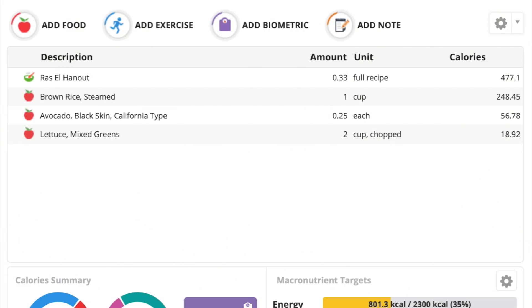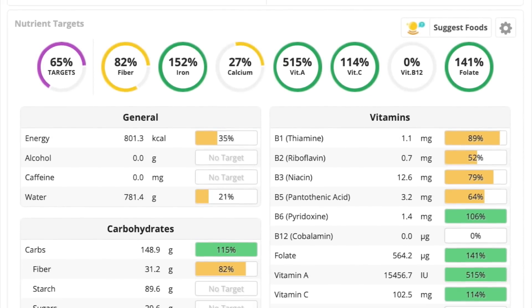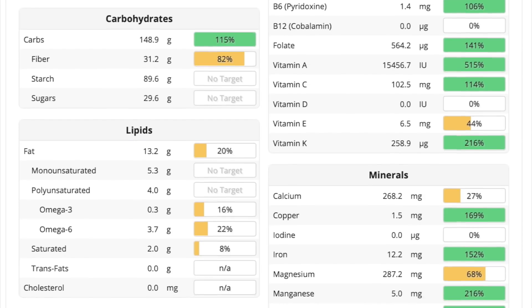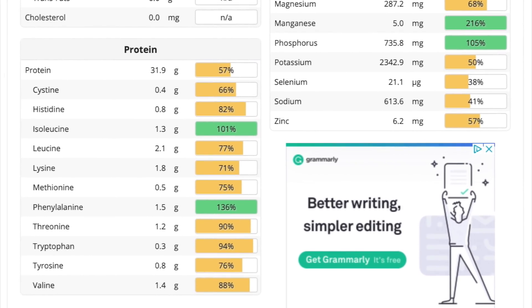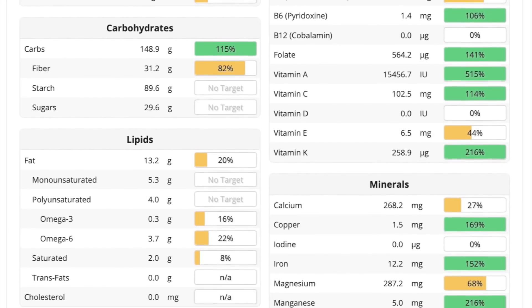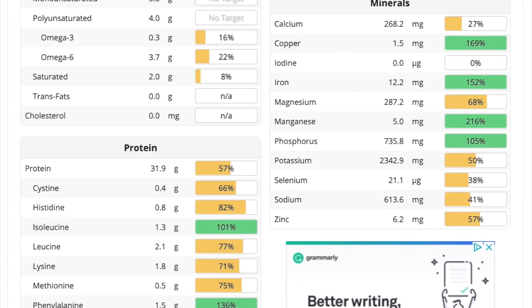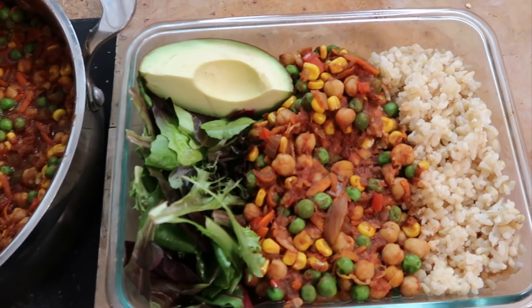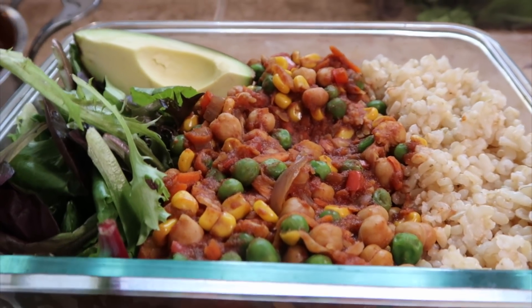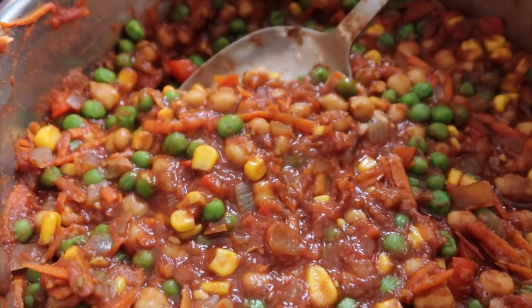Now let's go over the nutrients. I have everything input into Cronometer. For one-third of the recipe — 477 calories — plus a cup of brown rice, a quarter of an avocado, and two cups of mixed greens, the full meal comes to 800 calories. It's super nutritious: 150 grams of carbs, over 30 grams of fiber, 13 grams of fat, and 32 grams of protein with all nine essential amino acids well represented, plus it's full of vitamins and minerals hitting a lot of your RDIs. Hope you enjoyed the video — tag me on Instagram at SimNet Nutrition if you make it!